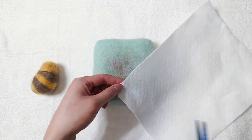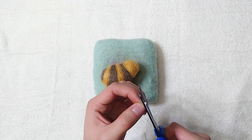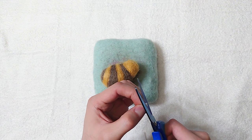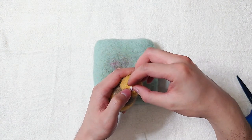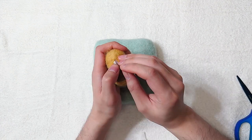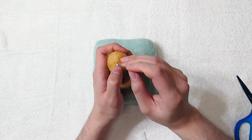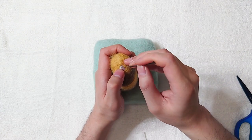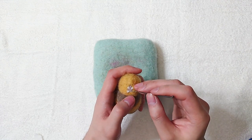I use a white felt sheet for the teeth. White fibre also works if you don't have one. This part is tricky since the teeth are very small. One trick that I use is that I use my fingernail to block the edge while felting, so I can get a cleaner line.